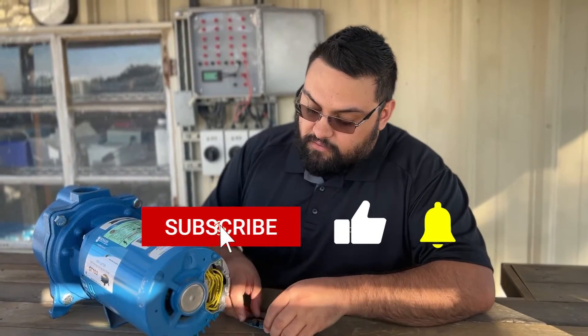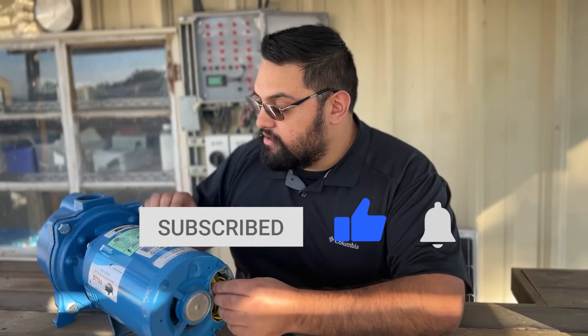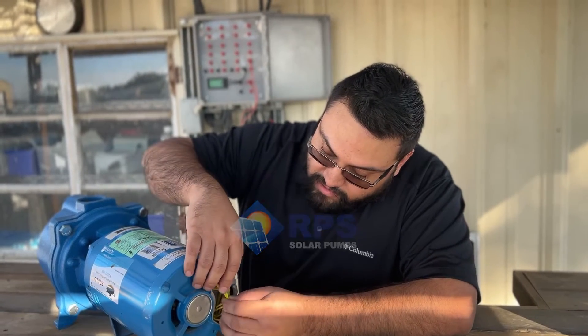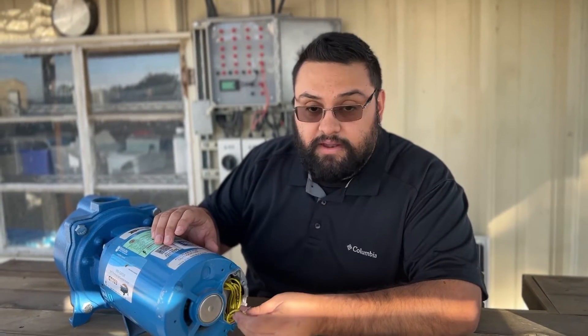Behind this door cover plate we're going to find nine wires labeled one through nine. Wires four, five, and six actually come pre-wire nutted for you and do not need to be disturbed, so we're only going to be taking a look at the remaining wires.